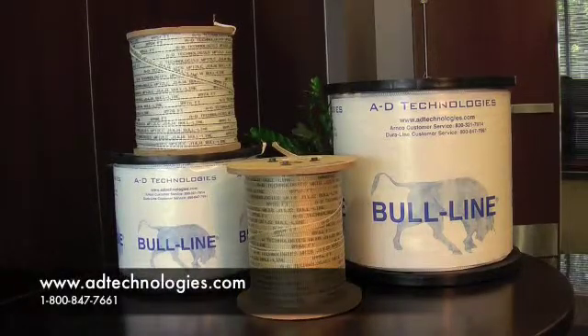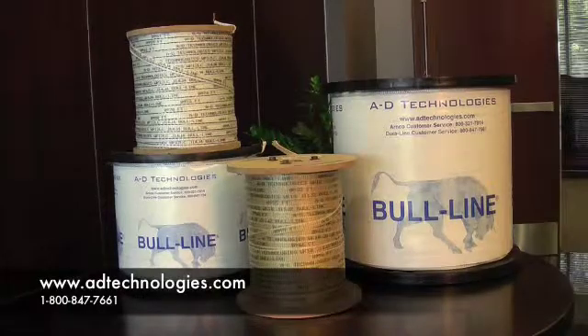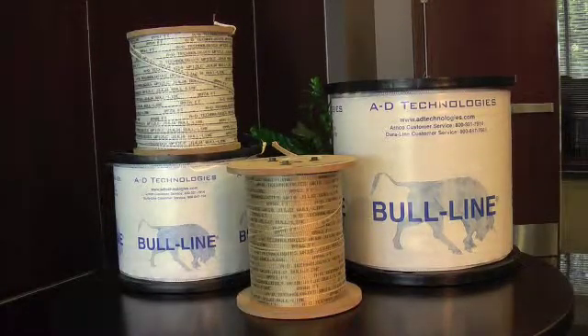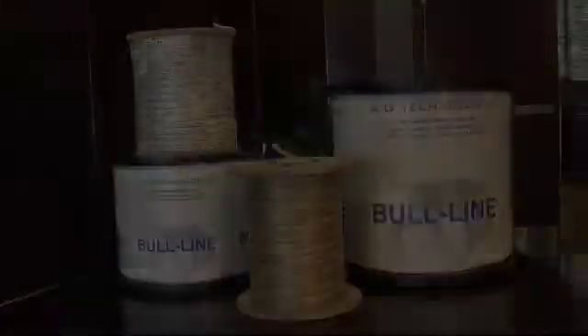For more information on this or any of our products, please visit our website at www.adtechnologies.com. Thank you.